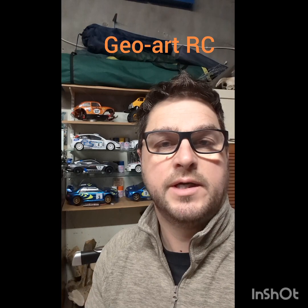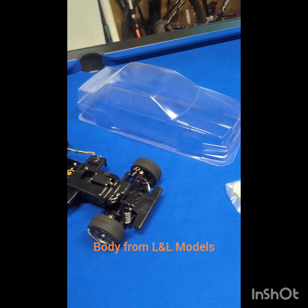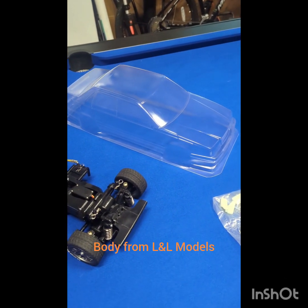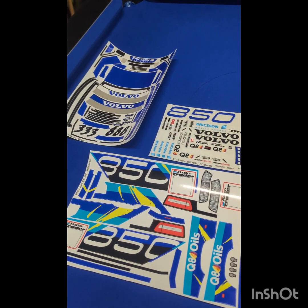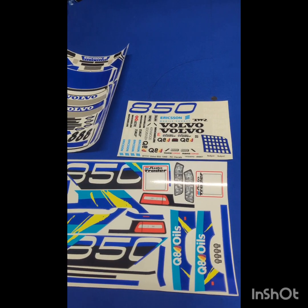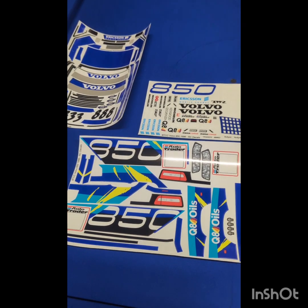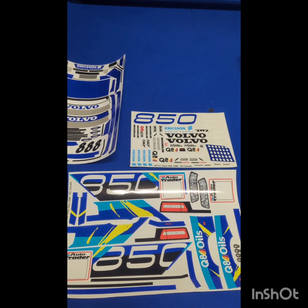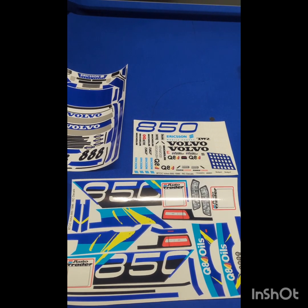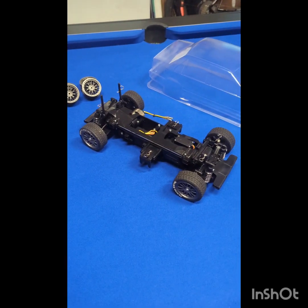Hi everybody, welcome back to GORRC. My name is George and I've got a new project. It's really just a body shell — if I show you this, you should know straight away it's the Tamiya Volvo 850 British Touring Car from 1996, the saloon. This is a car I've been wanting to do for quite a while. I used to work for Volvo back in the day, so I kind of have a soft spot for them.